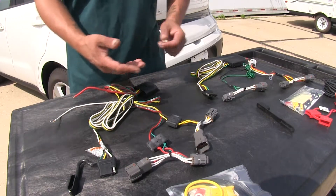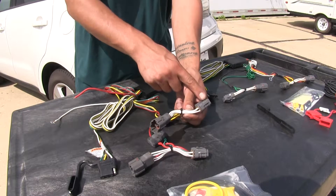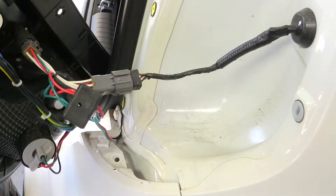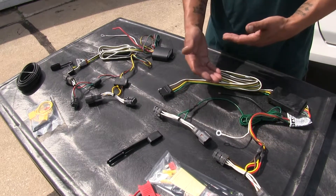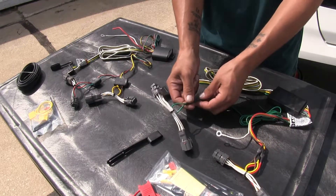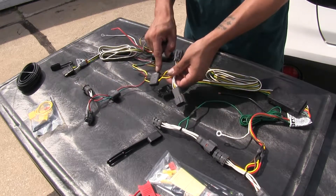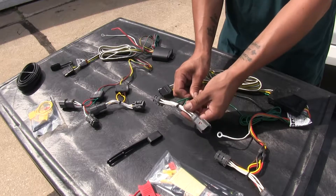Both kits are installed using a T-connector that goes in between our tail light and our vehicle wiring. One benefit that Curt has as far as installation goes is that the wires are going to be somewhat smaller at the connection points compared to the Tekonsha, so it will be a little bit easier to get the wires in place behind our tail lights.